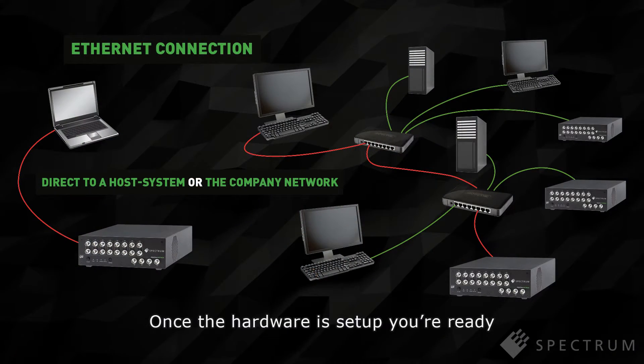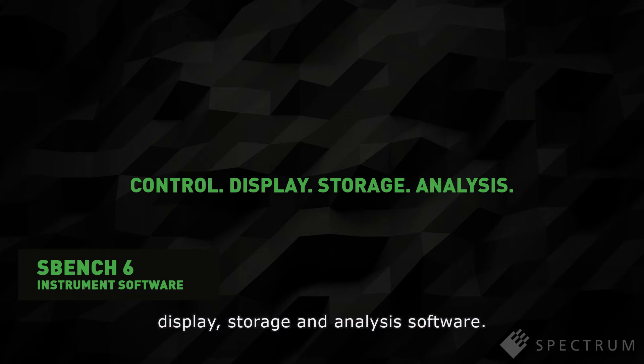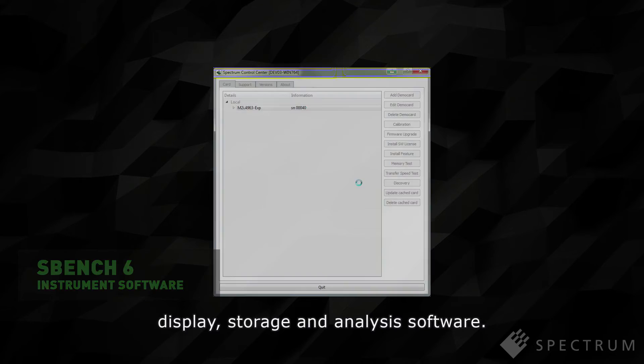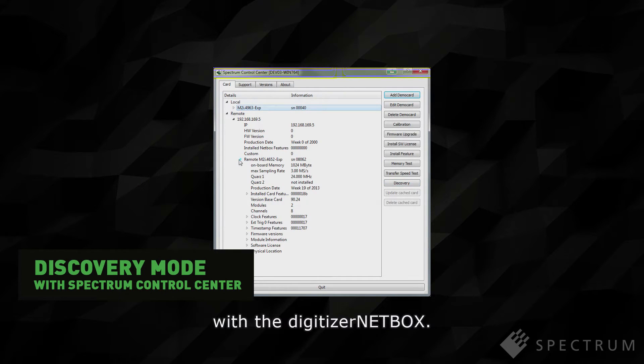Once the hardware is set up, you're ready to run SBench 6, Spectrum's control, display, storage and analysis software. SBench 6 Pro comes as standard with the Digitizer NetBox.